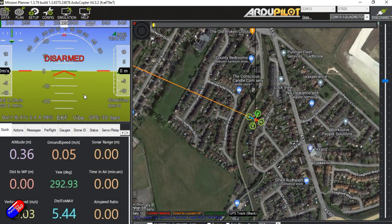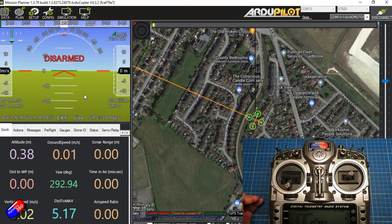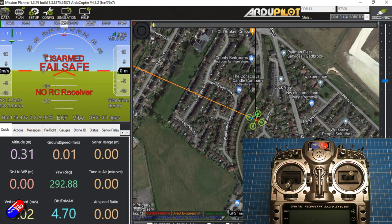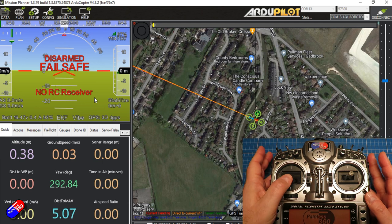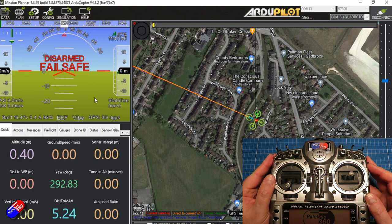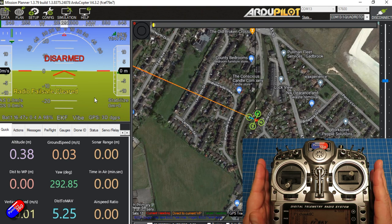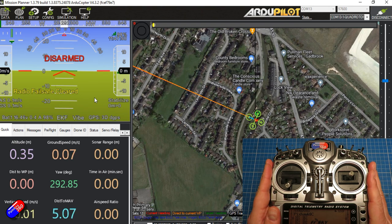The other thing we need to do is confirm that failsafe is going to work. The easiest way to do that is to actually turn the radio off and watch what happens on the screen. At the moment everything is happy — we have the battery voltage and the 3D lock. Let's turn the radio off. It now says 'disarmed failsafe, no RC receiver' — that is brilliant. Turning the radio back on it reconnects. That means if we lose connection between the radio and the model it's going to go into failsafe and it's not going to fly away. That is a really important thing to check — all those people complaining about fly-aways in the forums haven't done this step.